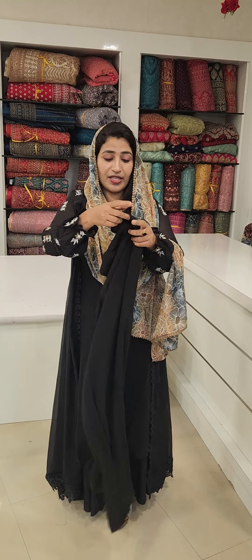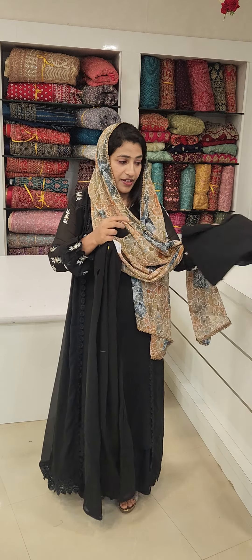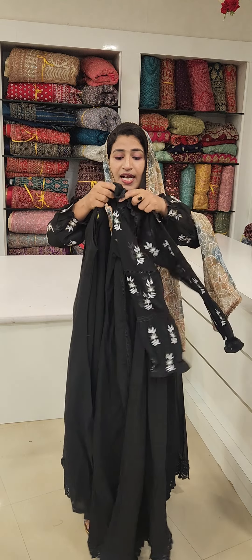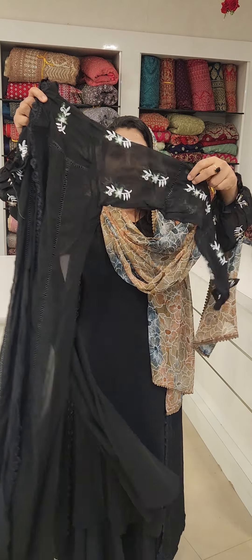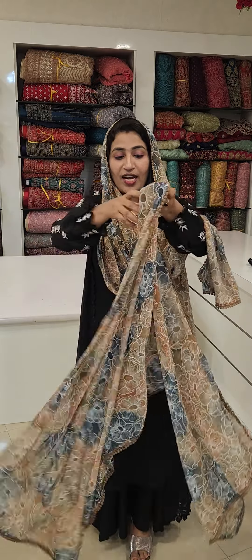First, I am going to show the inner. This is a jacket. I have a sleeve. I am going to top the sleeve — you have to wear it as a pair of wear.